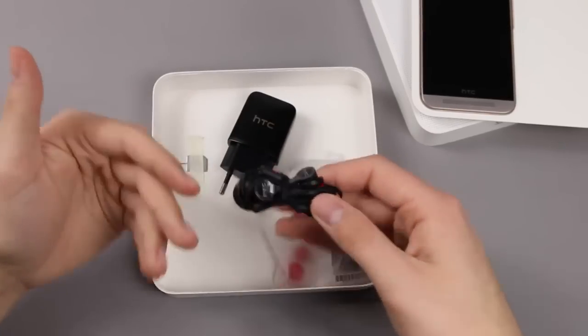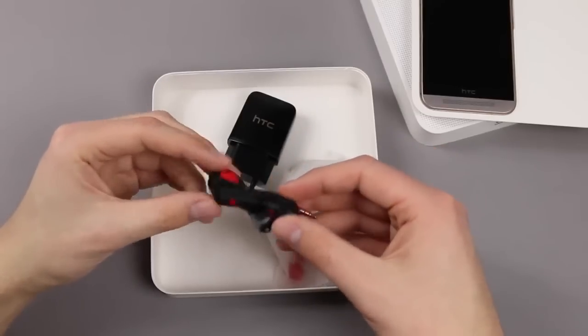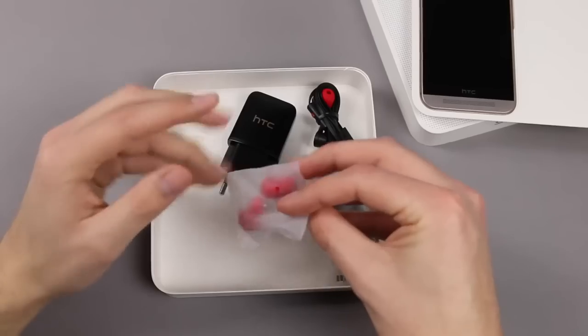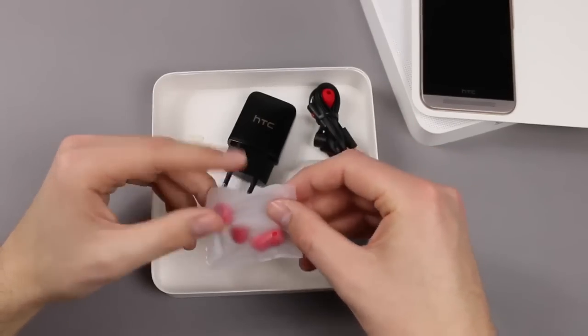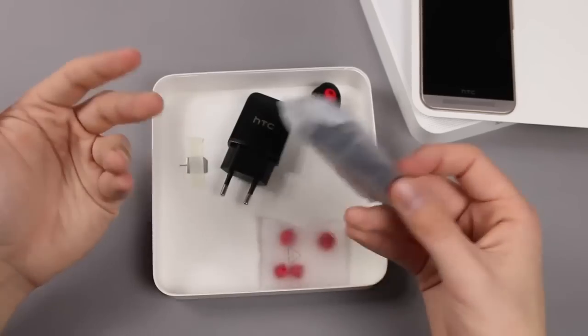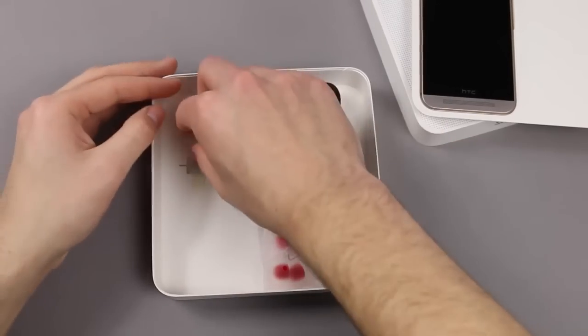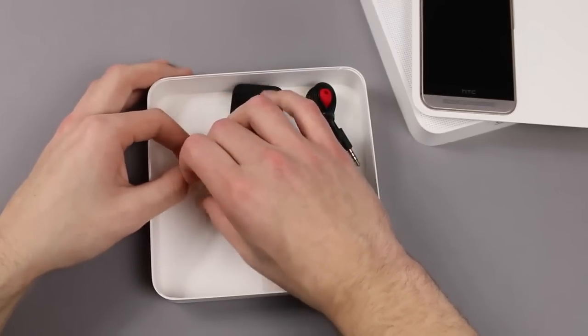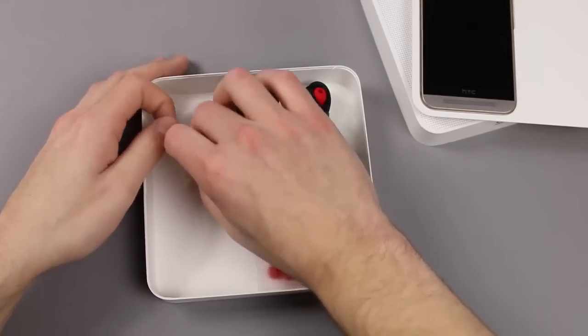They look nice and they don't sound too bad. You also get these ear tip options so that the headphones fit exactly to your ears. And you also have a micro-USB cable, just in black — nothing special.